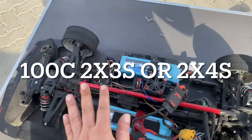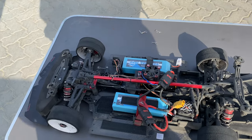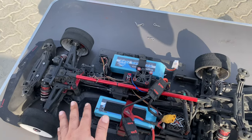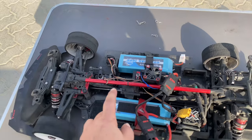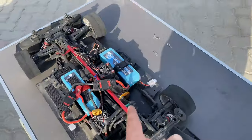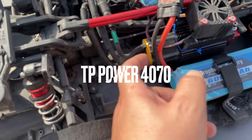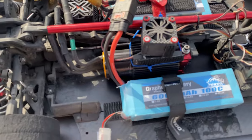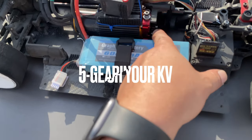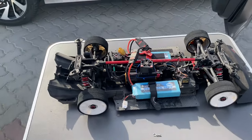Your ESC should be a Mamba Monster 8S or XLX2. For batteries, 100C, two batteries — that's it. You can run six cell, seven cell, or eight cell depending on your gearing and motor KV. For example, here I am running a 2700KV TB Power motor with 40 spur and 22 pinion gearing.